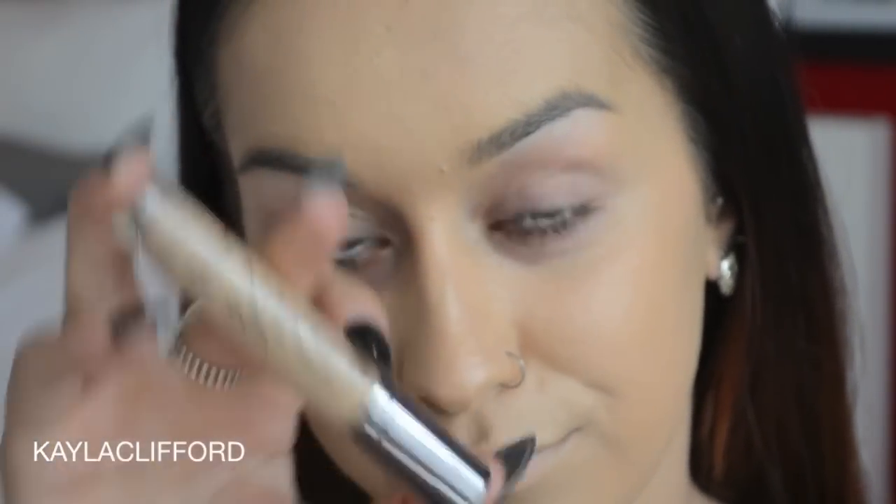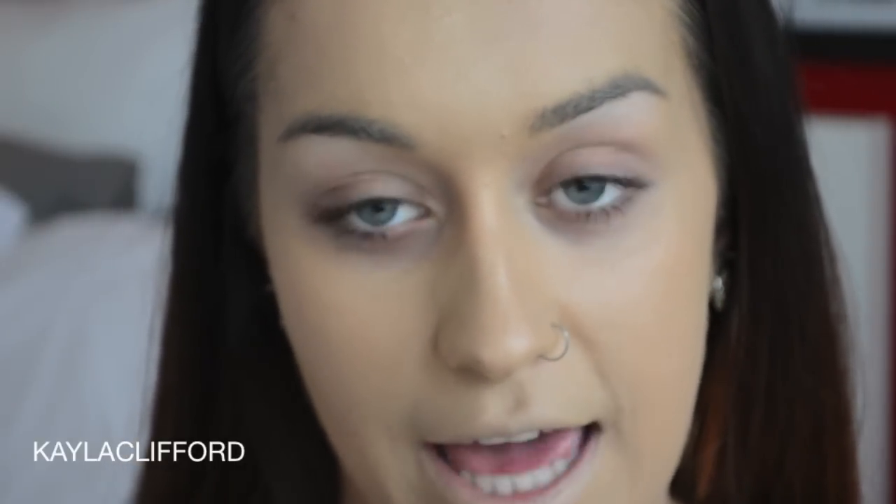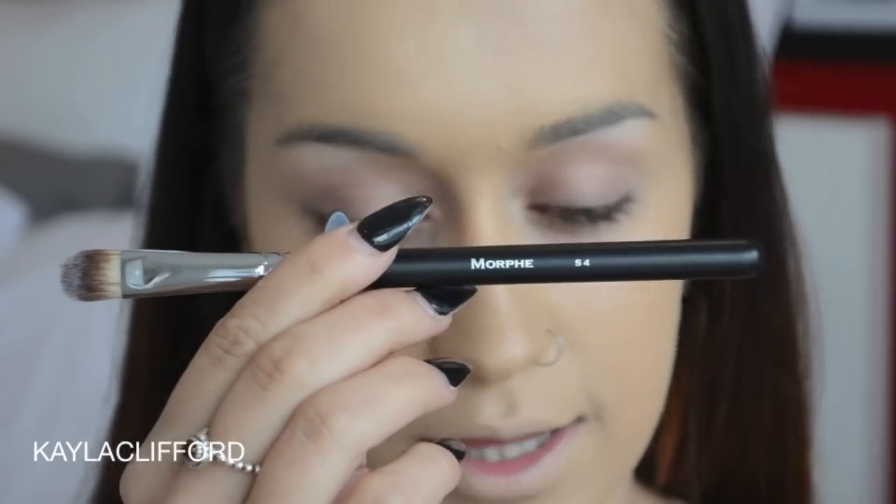Something happened that I never thought would happen — using a different concealer than Pro Longwear by MAC. I'm using Naked Skin by Urban Decay. Just going to use a new brush of mine, the Morphe S4, which is just a concealer brush.